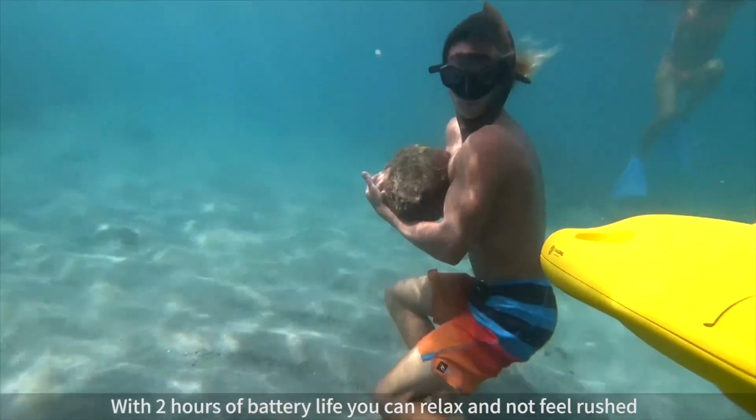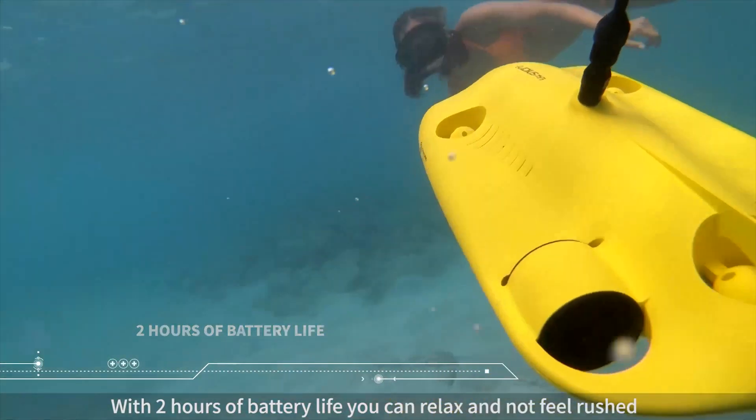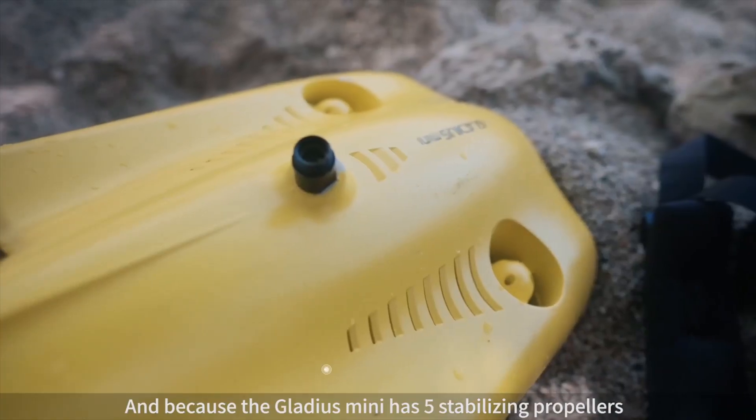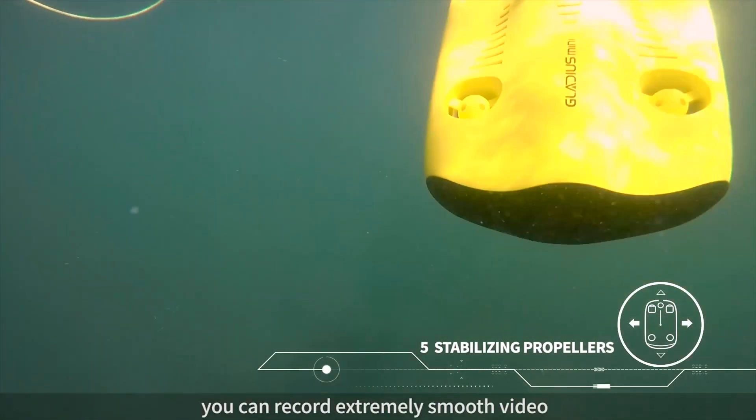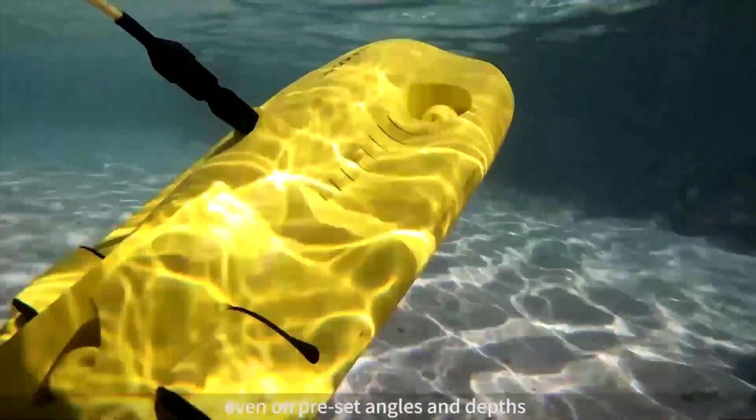With 2 hours of battery life, you can relax and not feel rushed. And because the Gladius has 5 stabilizing propellers, you can record extremely smooth video even on preset angles and depths.